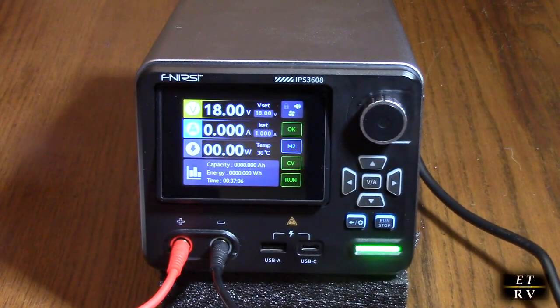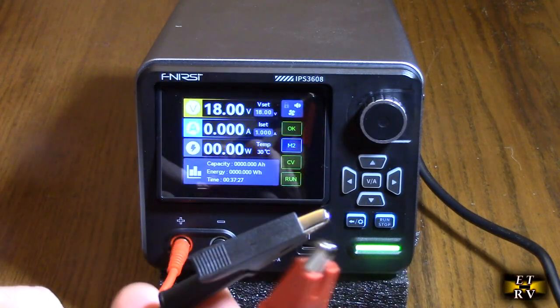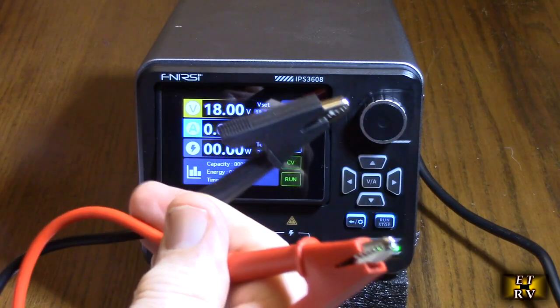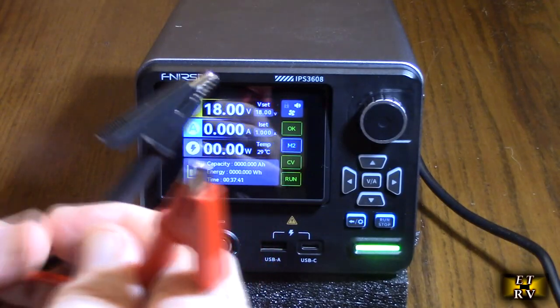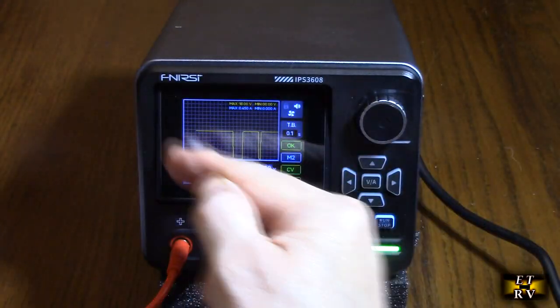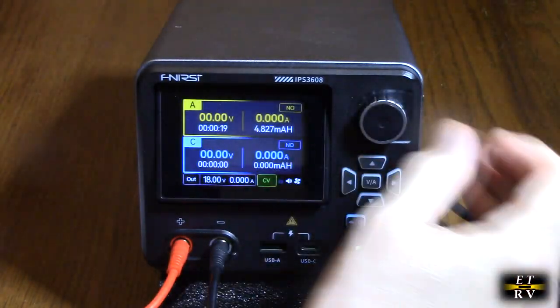So after testing, what do I think about the FNIRSI brand variable precision DC bench power supply? It produces an impressive up to 36 volts, 8 amps, 285 watts, with really low ripple. I'm totally impressed with it. I'm impressed with the quality of the connectors — they're very high quality and allow that large 8-amp current. They're very generous and long, so you'll be able to reach your prototype circuit boards, a Raspberry Pi board, or a motor. I love all the presets, the display showing power in and out.